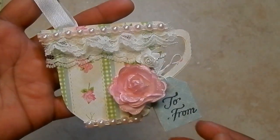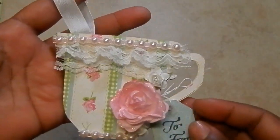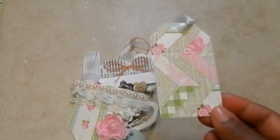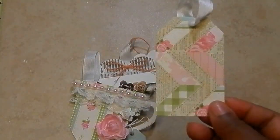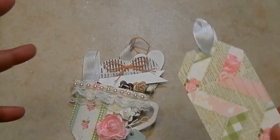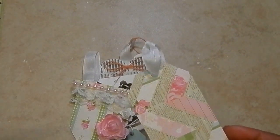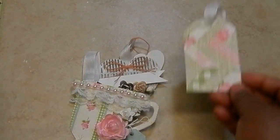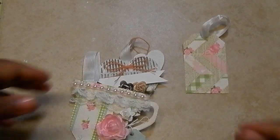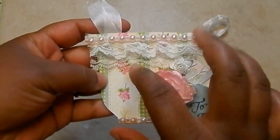You can also use lightweight chipboard if you want. We want the tags to be good — we don't want a simple shaped tag with just a string. Please don't send a tag that you just cut and put some seam binding on; that's not what we want. We want a good, meaty tag. It doesn't have to be layered with tons of dimensions, but it has to be something you would want to get in return — something pretty to look at.